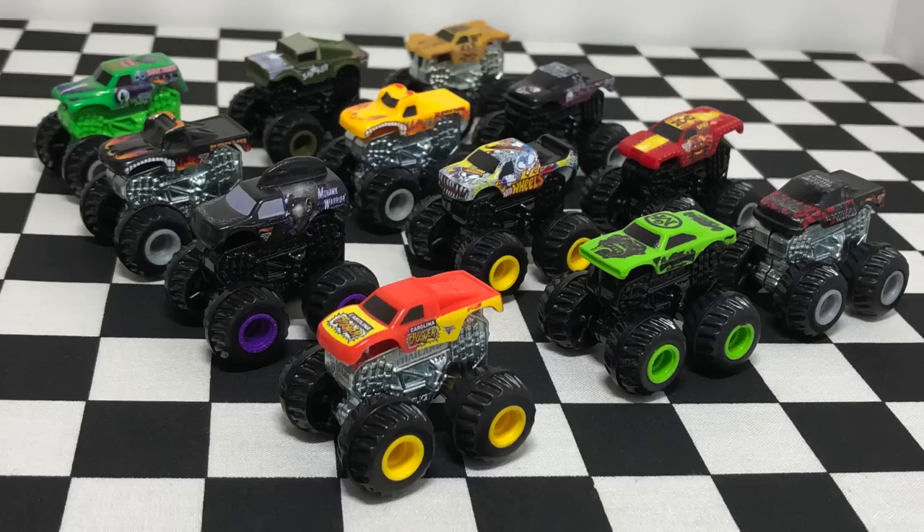There we have some very exciting Monster Jam Mystery Trucks from Series 3 and Series 1. You guys can leave me a comment down below letting me know which truck is your favorite. Thank you guys so much for watching — if you want to see more Hot Wheels unboxing videos be sure to subscribe and I'll see you on my next video.